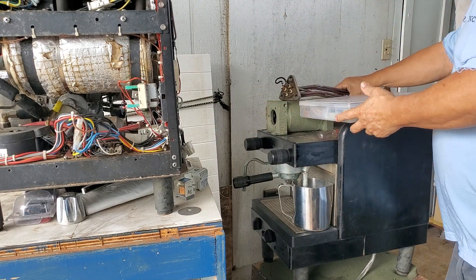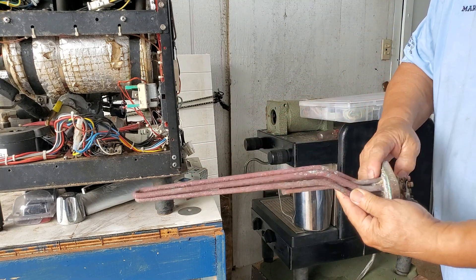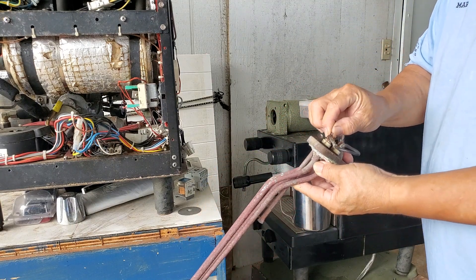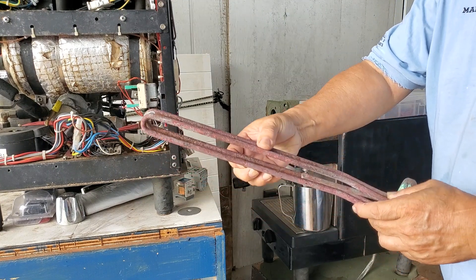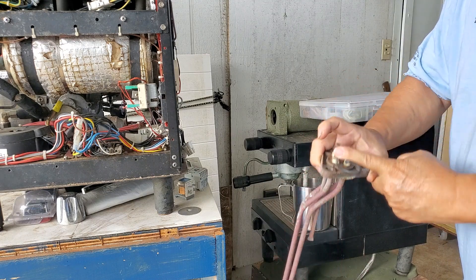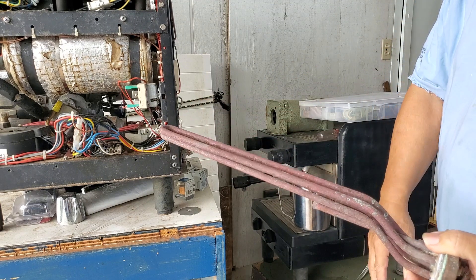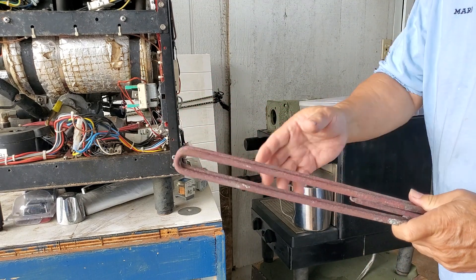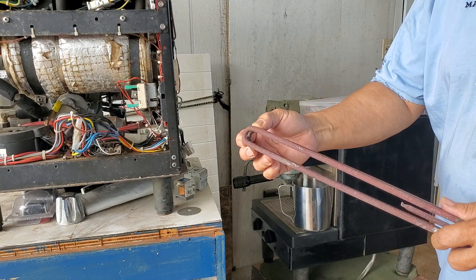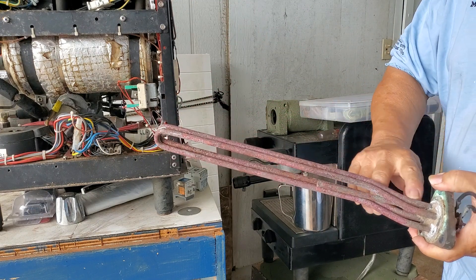The heater looks something like this. This one has two elements — generally speaking, one element is one loop, where power goes in, travels all the way up and around, and comes back out. This one has two loops, so it's double the heat. Both sides are tied together and power goes in and comes out so they both heat simultaneously. If one element gets damaged, you'll still get heat and it'll come to a boil, but it will probably take twice the time — that's an indication one element is broken.